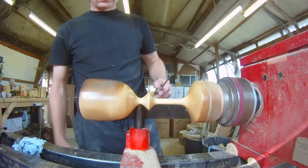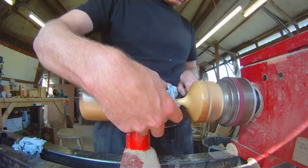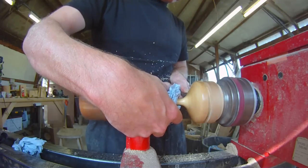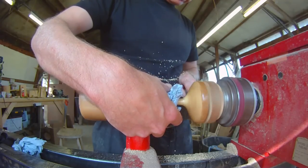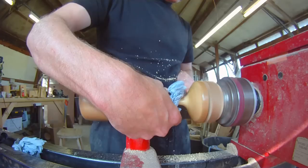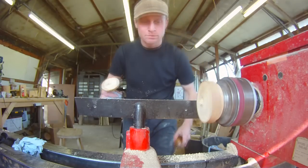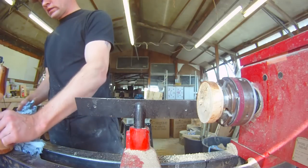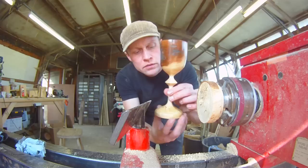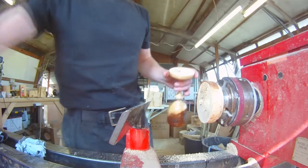Parting tool. Let's see what happens. There you go — it worked! And there we are. A very nice spalted ash goblet. Now I just need to take the nub off the bottom so it'll stand up properly, and I'll use a skew chisel for that I think.